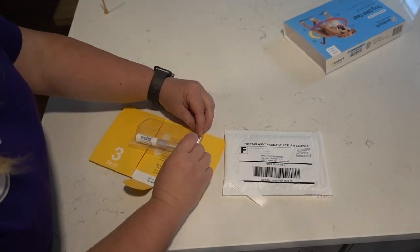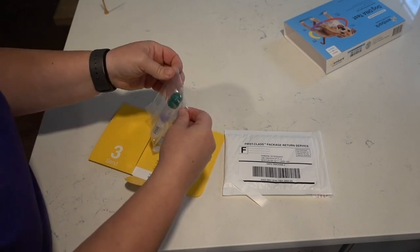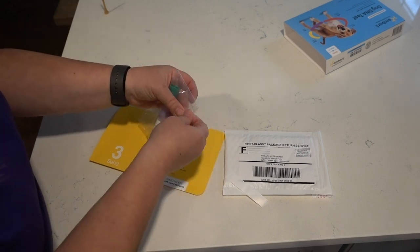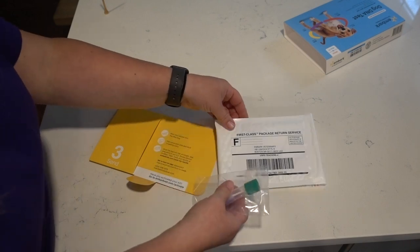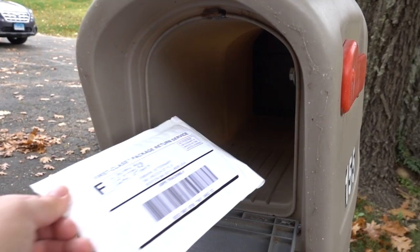Then place the sample in the clear plastic bag into the pre-packaged envelope that already has shipping on it. Seal it and place it in any U.S. Postal Service mailbox for pickup.